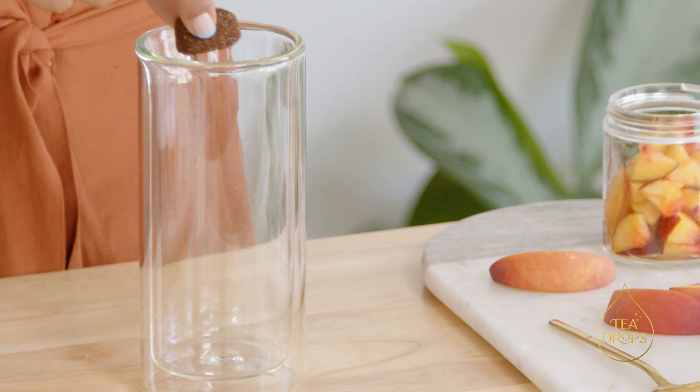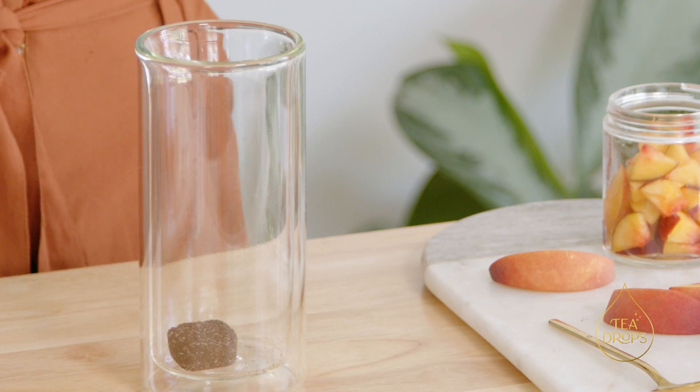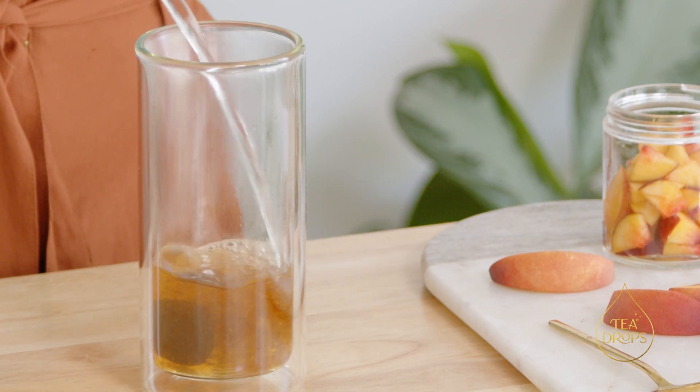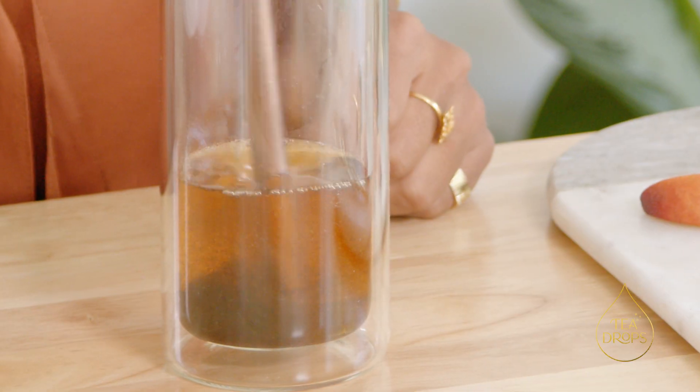I'm gonna show you how to make a peach Thai iced tea. We're gonna first take one tea drop and add it to a cup, pour about four ounces of hot water, and stir. You'll notice that the tea drop dissolves pretty fast.